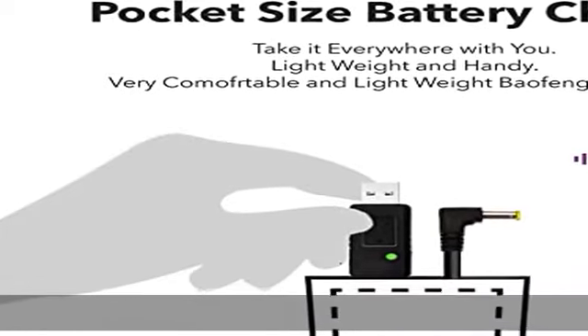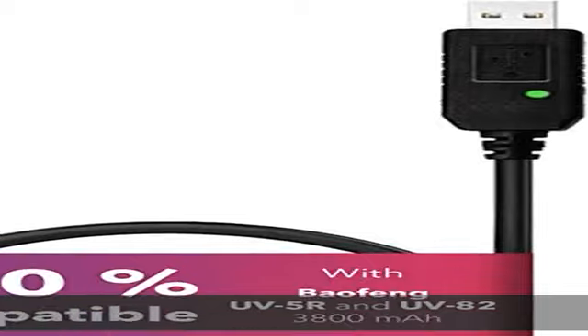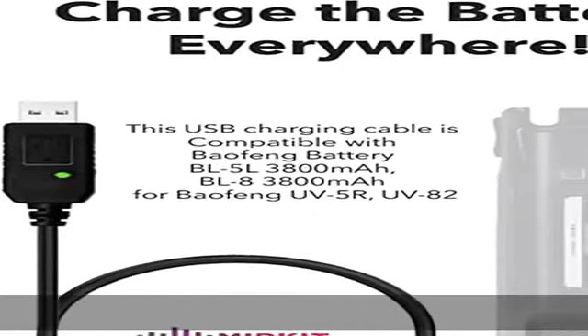With this Beofen USB charging cable, you can charge batteries for Beofen UV5R and Beofen UV82 radio using a USB port, car charger, power bank, etc.